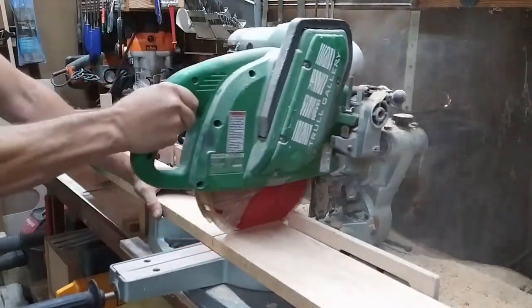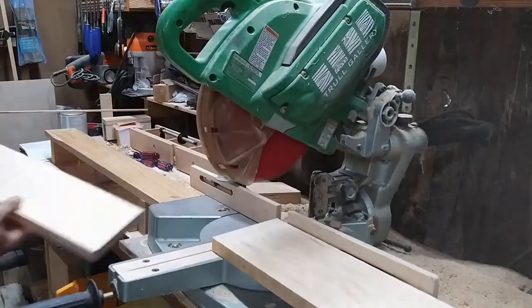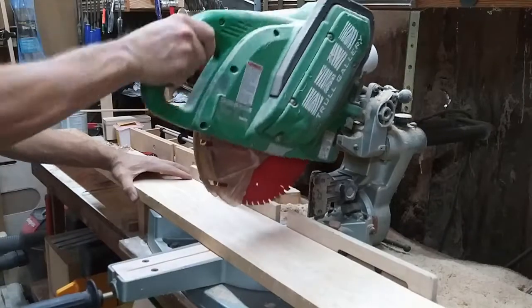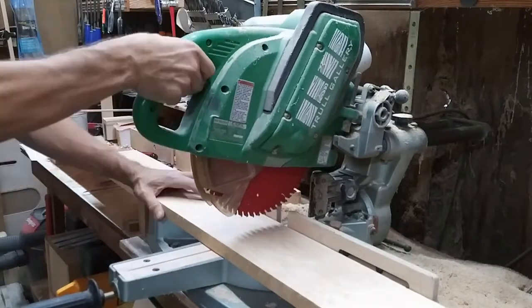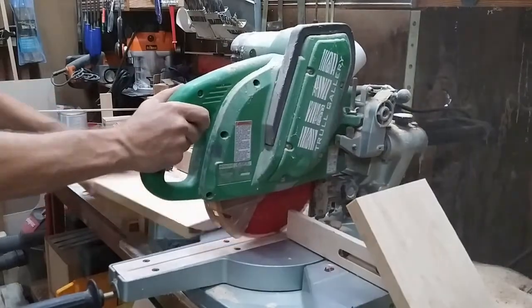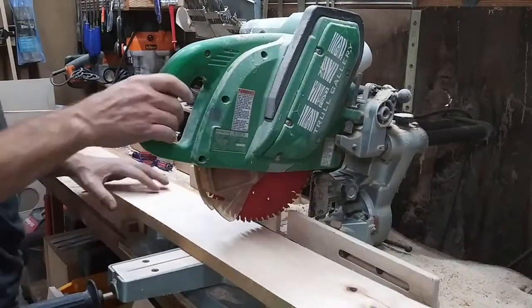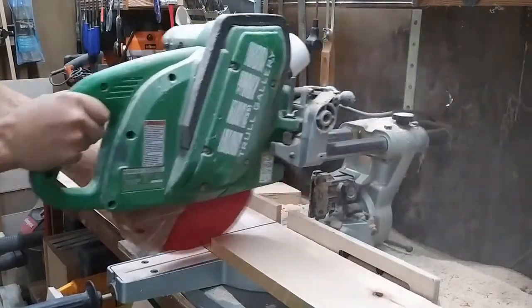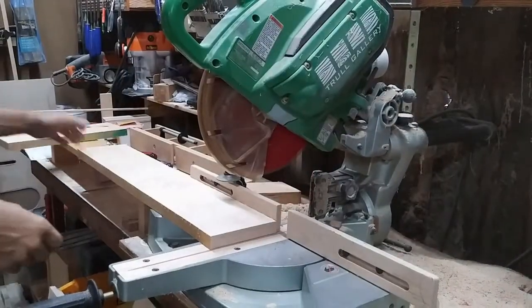Like most of my projects, this one started at the miter saw, rough cutting the frame stock to length — two pieces at 24 inches and two pieces at 13 inches. When I rough cut them, I leave them about an inch long. The first piece I cut had a fairly long check or crack in the end grain, so I measured in from the end of the check and came back and cut that off later.